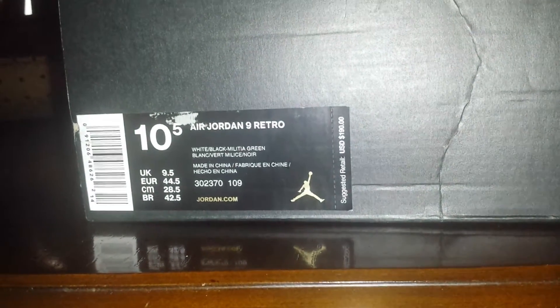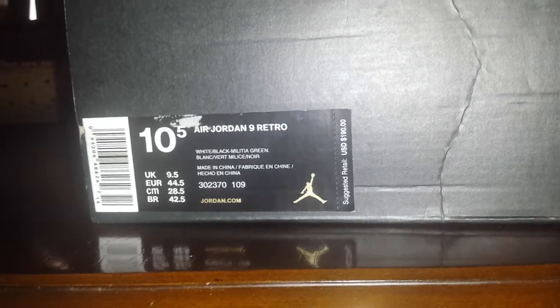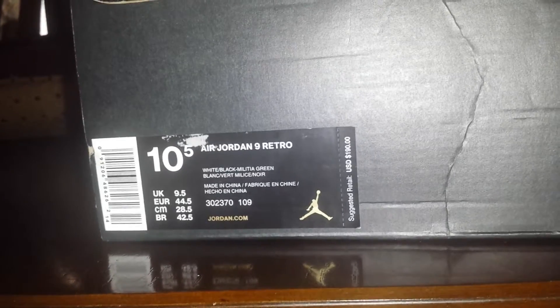What's going on guys, today I'm going to be showing you guys the Air Jordan Retro 9s. Let me get this out the way first — I am not a sneakerhead, so if I sound like I have no idea what I'm talking about, it's because I honestly don't. I just like the way they look. I like them and I cop them.